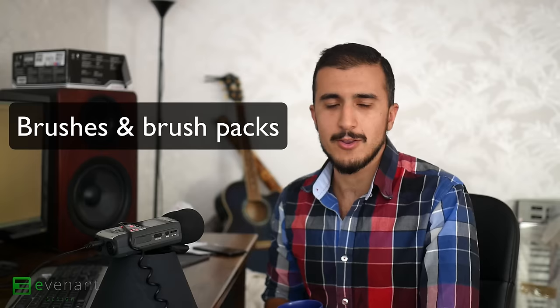Hello there guys and welcome to another episode of Evident Design. I'm in the middle of moving all my stuff — even my microphone is on a lamp head. So we have to do what we can with the things we got today. The topic of today is something I've been getting a lot of questions about, and that is brushes and brush packs.